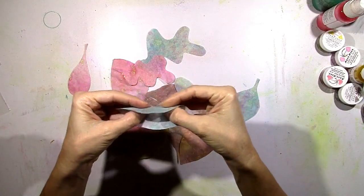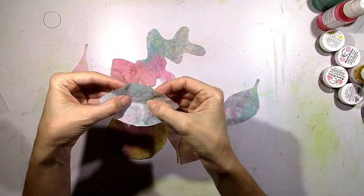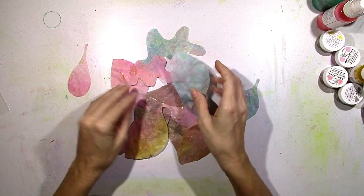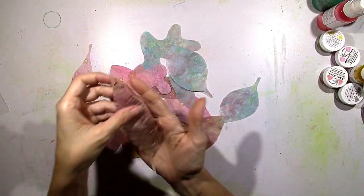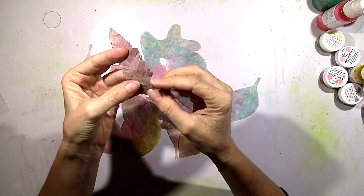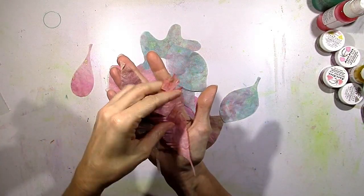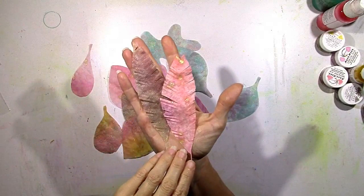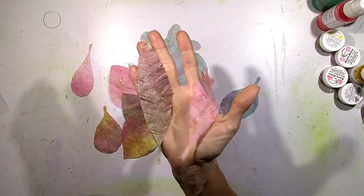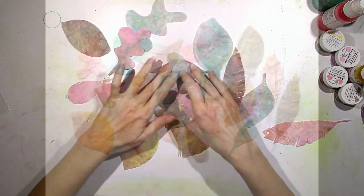You could also add more texture by bending them, wadding them up, and opening them back up. You could probably stitch through these on a layout or a project — it would look gorgeous. I also decided to make some feathers. Check this out — I have some fringe scissors that cut the coffee filter beautifully. Oh my goodness, you guys, you have to try this! Look at how pretty. I have some still shots coming up. I think I want to do this again just because it was so much fun and everything turned out so pretty.